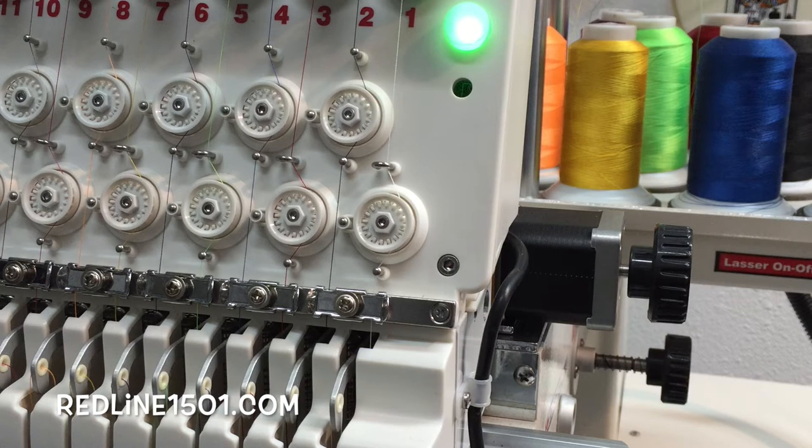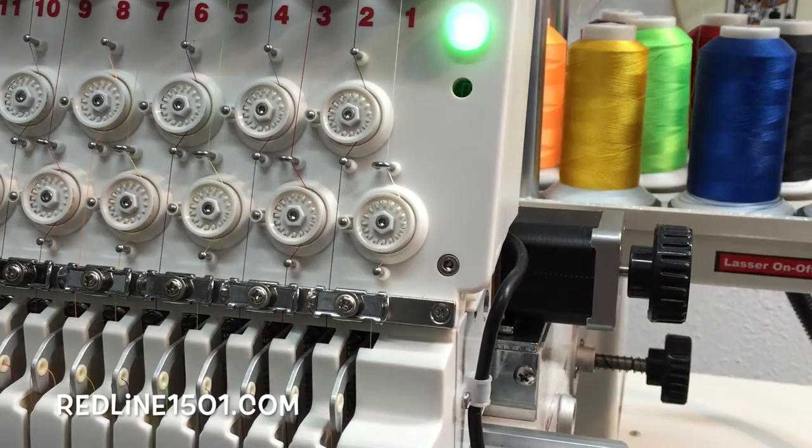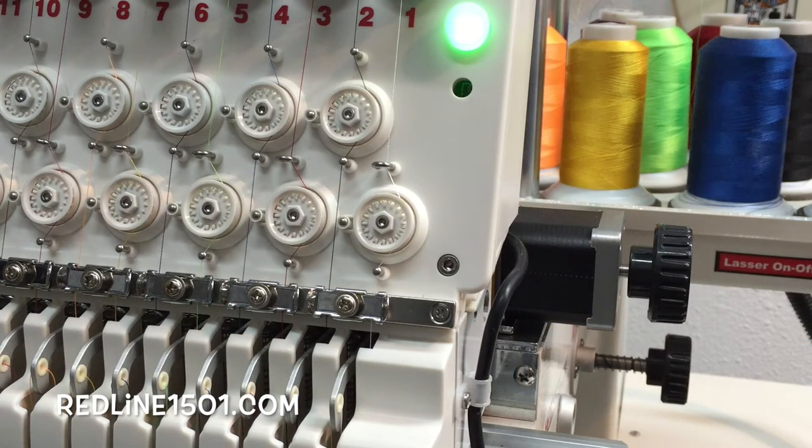In this video we're going to talk about the Threadbrake Sensor — how can we know if our Threadbrake Sensor is working properly? There are some options in the control panel that can show you if the sensor has a reading. This is our Threadbrake Sensor. When the machine is stitching, this little wheel is spinning, and on the back of the head we've got a sensor that is detecting that movement.